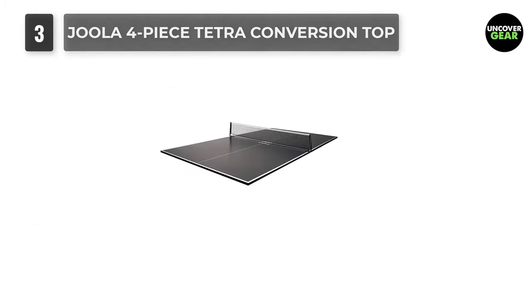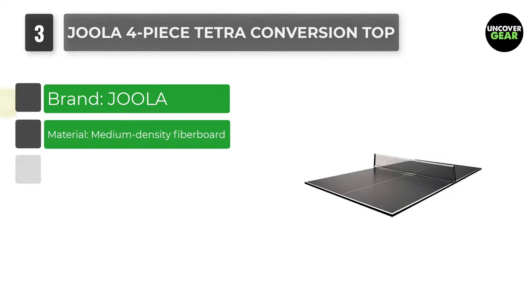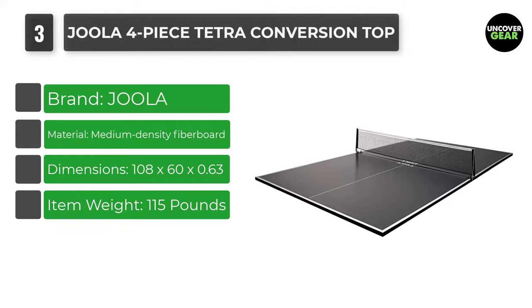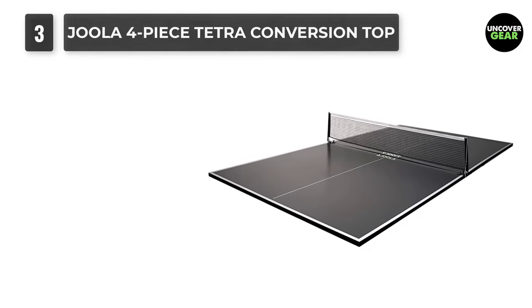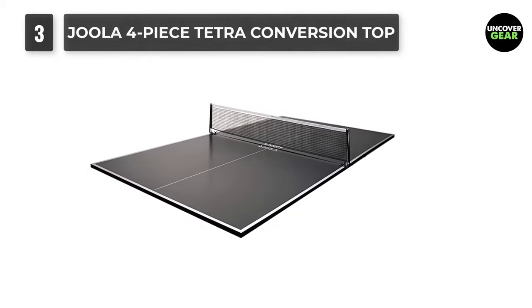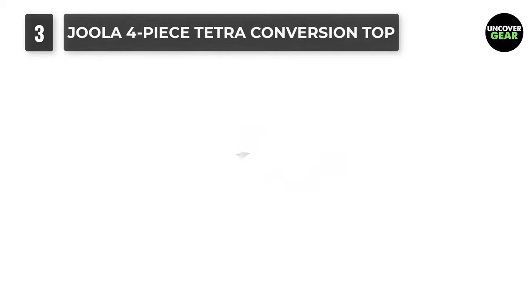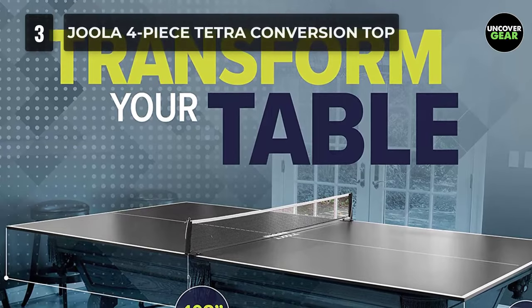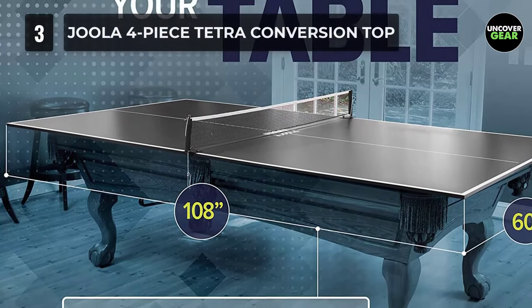Number 3: Hula 4-Piece Tetra Conversion Top. This is another Hula table tennis conversion top which comes as a 4-piece. It's not only suitable to convert a pool table, but also a dining table, an outdoor picnic table, or any other table or surface of a decent size and strong build. It will convert it into a 12mm thick, regulated size, 9x5 feet table tennis surface.